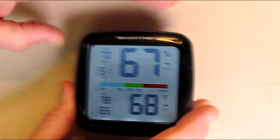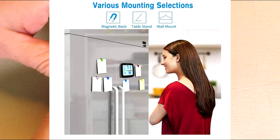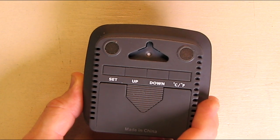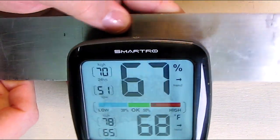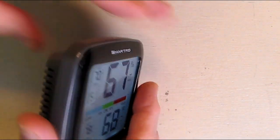Now let's look at the back. It has different ways that you could mount this. There are very strong magnets on the top here — I can demonstrate that right now. I've got a steel plate and you can see it pulled right to it. I could shake this all day and it's not going to come off. They put really strong magnets on the back.